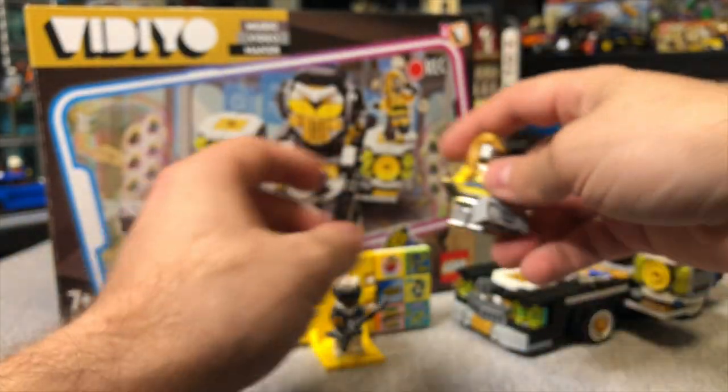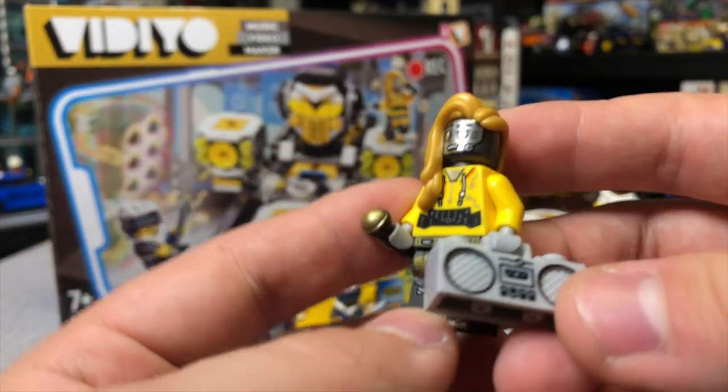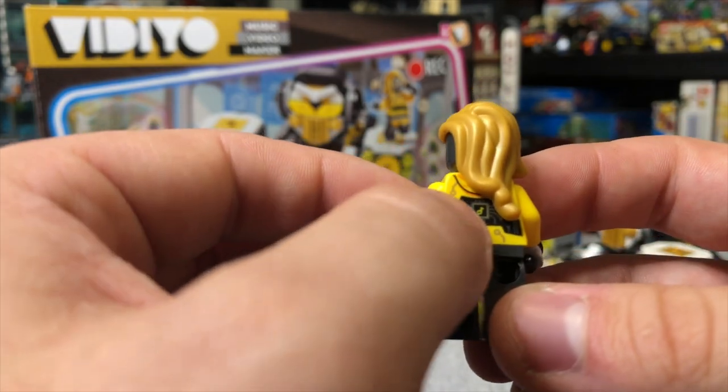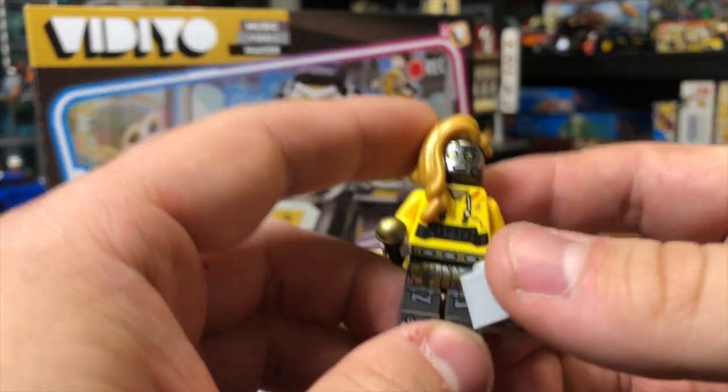Let's take a look at our other figures. The first one is called the Bass Bot, and this one is called the Singbot - really unique hairpiece. Great printing all around. It almost looks like she has the TikTok logo on her back. Really nice-looking figure.